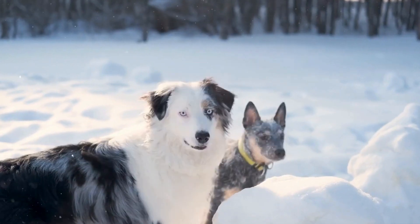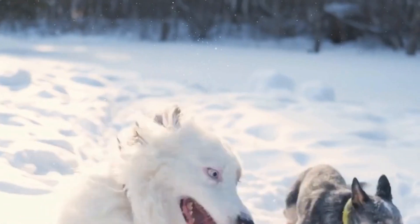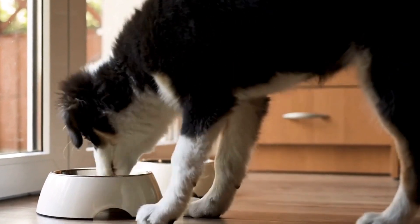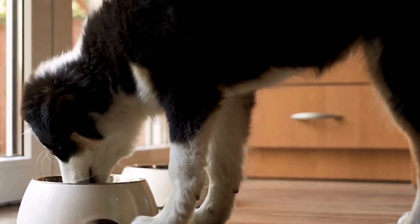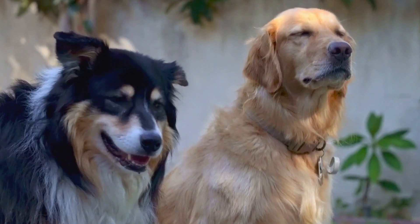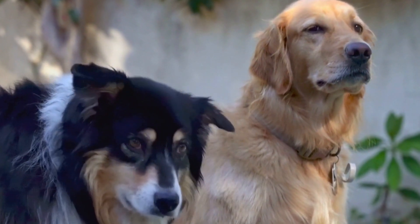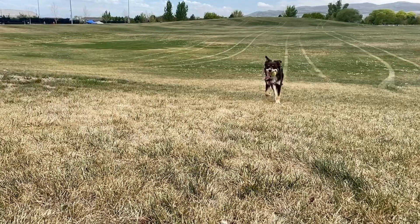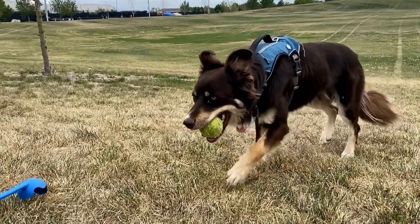These differences in size and weight have direct implications on the daily lives and requirements of these two types of Australian Shepherds. The standard size Australian Shepherds are known for their high energy levels and require ample exercise and mental stimulation to keep them happy and healthy. They are commonly used as working dogs on farms or participate in various dog sports, such as agility and herding competitions. Due to their larger size, they have more endurance and stamina, making them suitable for these activities.